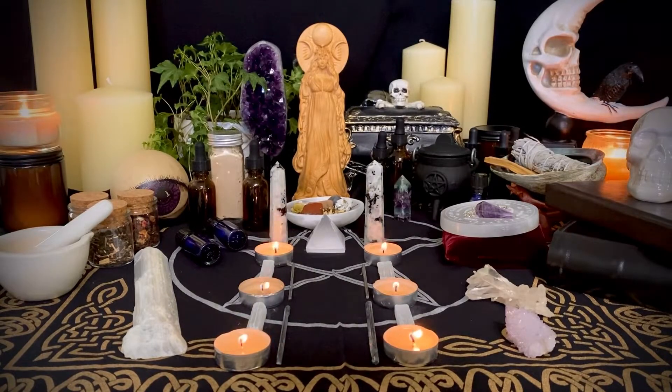She also included some herbs, crystal elixirs, crystal sands, candles, a goddess statue, a cauldron, and some other pieces to really create this space.